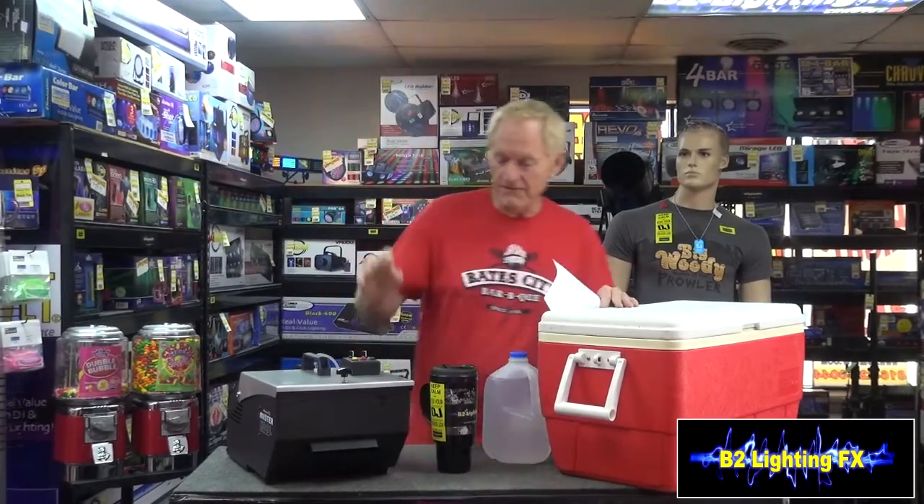Hey, I'm Mike with B2LightyFX. I got a great question here from YouTube, from Brock Domar, and Brock says he's got himself one of these Mr. Cool low-lying fog machines. His question is, can I use just water instead of fog fluid and dry ice? Will that work? Well, Brock, why don't you just try this out and you tell me if it worked? Anyway, let's go ahead and try it out.